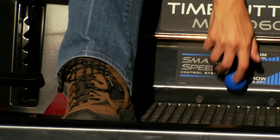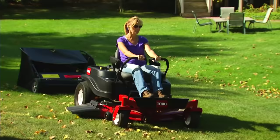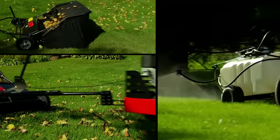Toro has designed a unique feature called Smart Speed that has a tow mode for pulling attachments at the right speed. There are lots of attachments available for the Toro Time Cutter that will make landscaping easier and the results more impressive. And the best thing of all, it can save you some serious time and money.